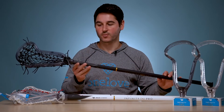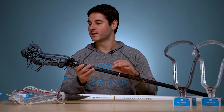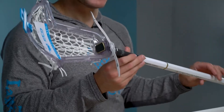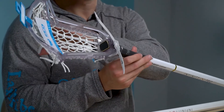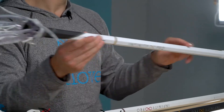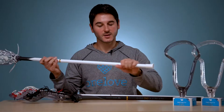The Smoke SKU for the Infinity Pro complete stick is $250. It includes our Pro shaft, the Pro pocket, and the Smoke diamond head. Then you've got the white version, which has a very clean, fresh look with the clear head, the white Pro pocket with the Venom Runner, and the all-white Infinity Pro. You've got the gold accents there. Of course, the Infinity Pro has a textured grip at the bottom for your bottom hand.